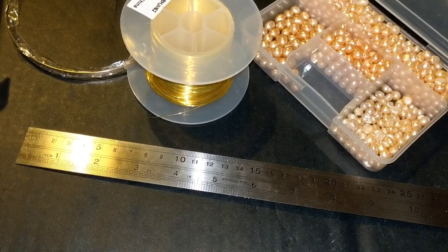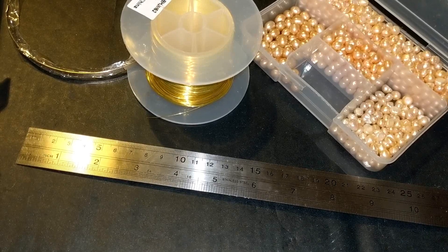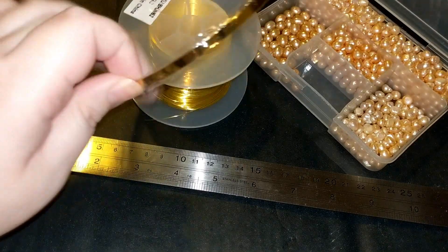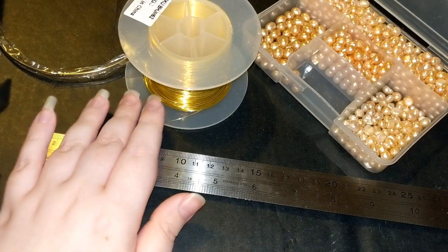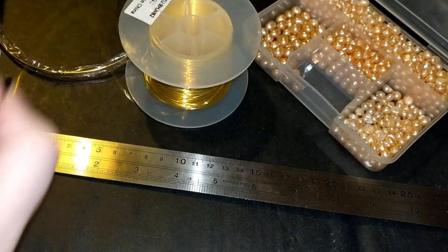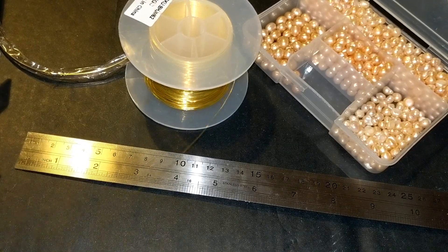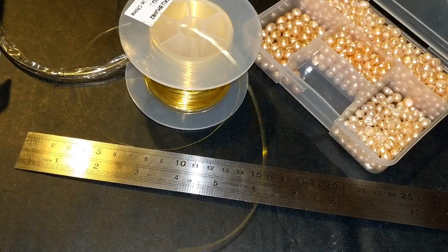Hey everyone, welcome to the video. Today I'm going to be teaching you another tiara twist technique and we will end up attaching this to the tiara blank which I've got right here. I haven't even taken it out of the packaging yet. We will end up attaching this, but I kind of just wanted to show you first, because you don't have to put these on tiaras. I've seen people put this in bouquets and have it as decorations hanging off things - ornamental.